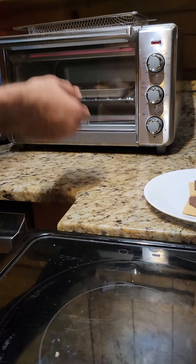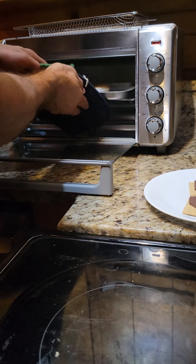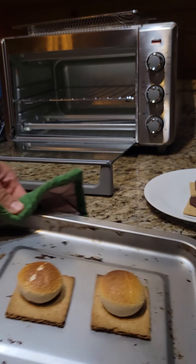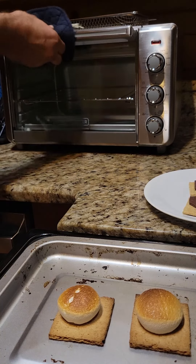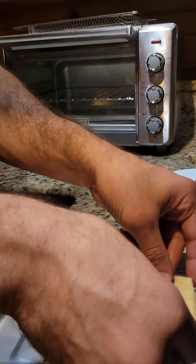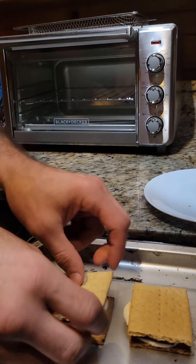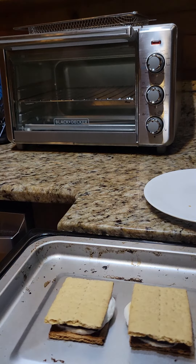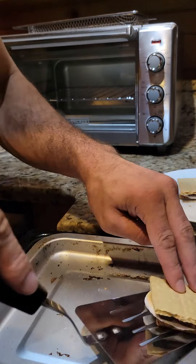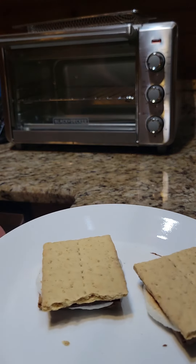All right, once those marshmallows are toasted to your liking — you can watch through the window and kind of get a sense of how you like it — these are a beautiful golden brown right here. We take them out, and we're simply going to place the chocolate and the graham cracker on top of the marshmallow. And that, ladies and gentlemen, is all there is to it. I've just made a couple here, but of course you could fit many more onto the tray if you wanted to.